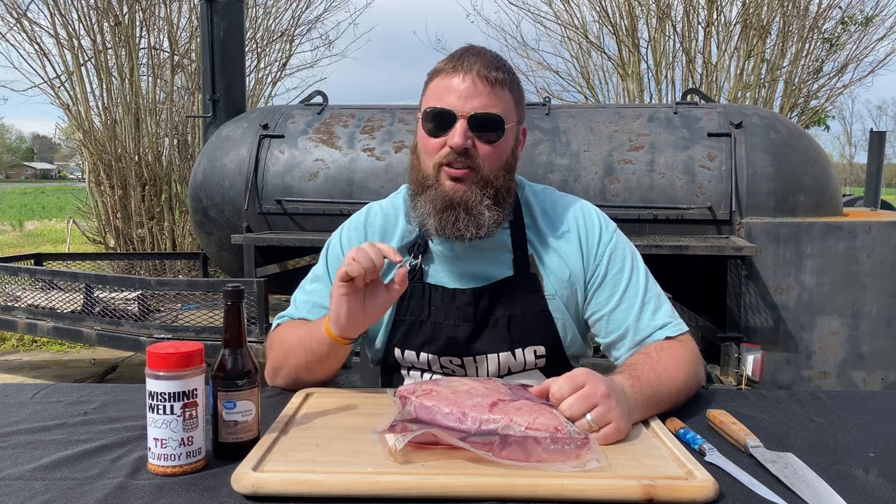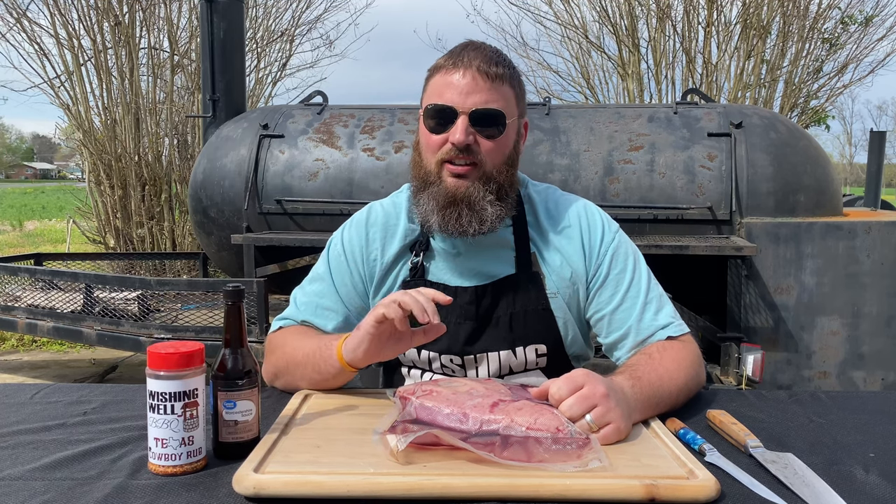It's picanha — picanha! Picanha steak, also known as top sirloin cap, is such an amazing steak and it's so underrated. I never really see it here in Kentucky, but I got sent this two and a half pound USDA prime picanha from Porter and York.